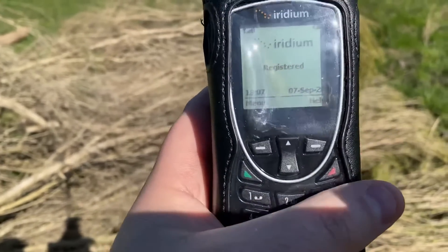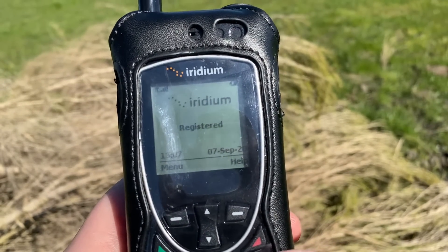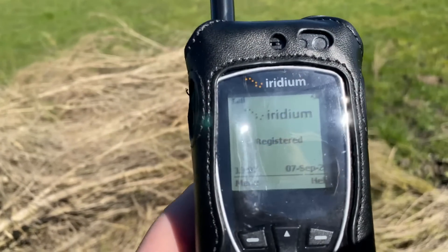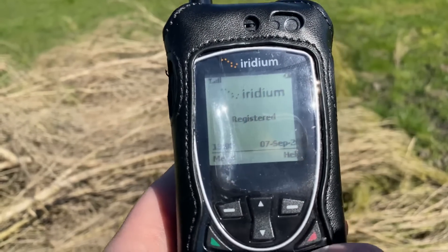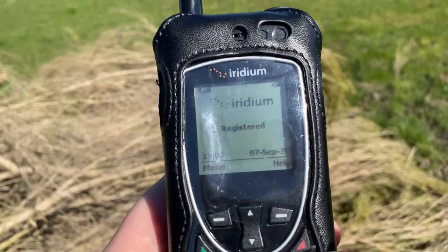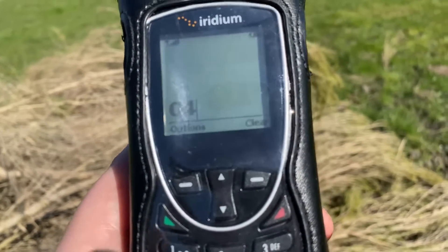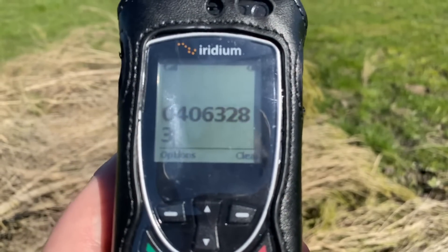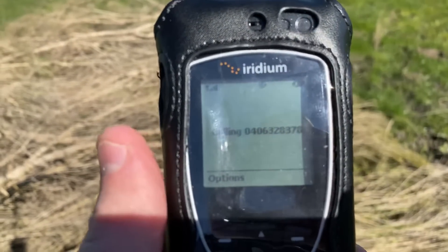What we're going to do is dial a number and then ring, and you're going to hear basically the test service. Now if you're in the US, you're going to dial 001 480 752 5105. This number is a free call for Iridium Satellite customers. But if you're in Australia like I am, you need to dial a different number which is 0406 32 8378, and that unfortunately is not a free call. So let's dial that number now and we should hear it answer.